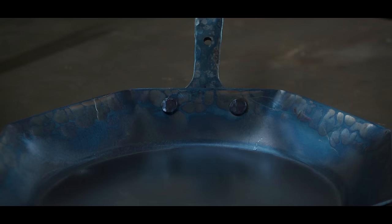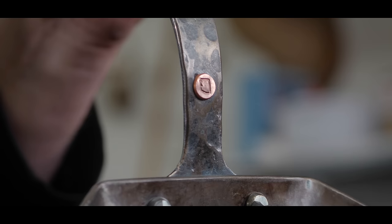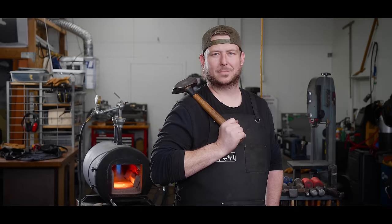If you walk into a commercial kitchen at a nice big restaurant, what are they using? There's so much you can do with a 10-inch carbon steel skillet. It can replace ninety percent of what you have in your kitchen right now. You're good forever. You don't have to buy any more skillets.